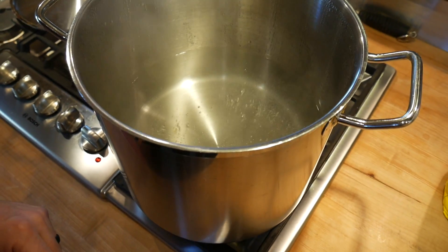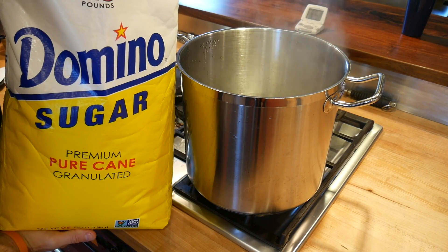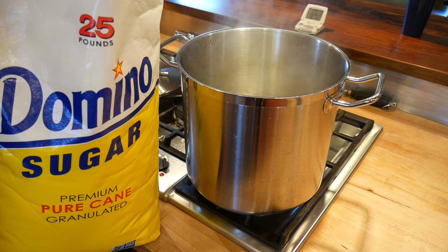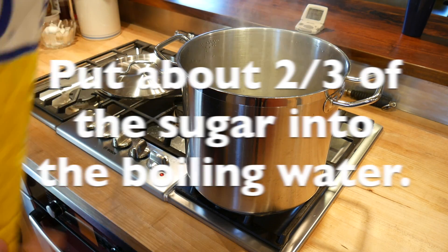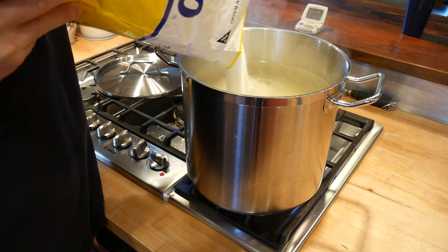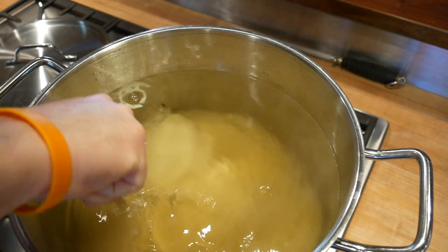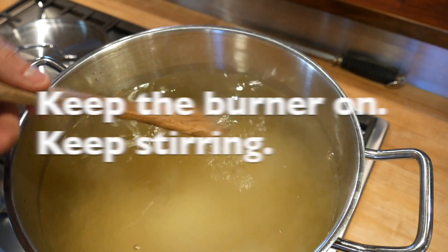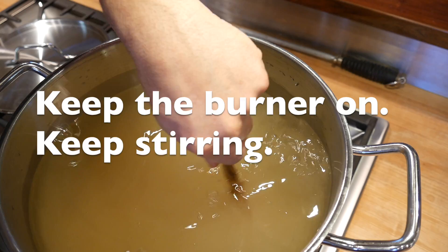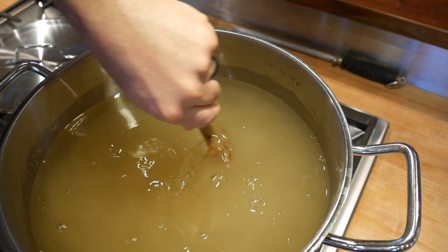We have boiling water. I'm going to put the sugar in in two parts. This is a 25-pound bag of sugar and it doesn't look like it would fit in this pot, but it just does — it's magic. I'm going to put about two-thirds, maybe more like three-quarters of the bag into the boiling water. Now we stir, breaking up the globs of sugar and keeping it moving so it melts and dissolves into the water.